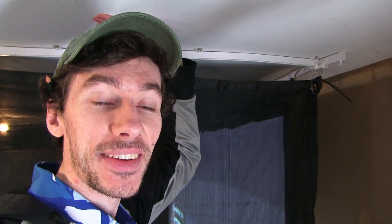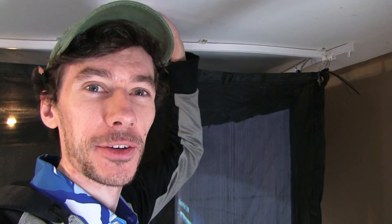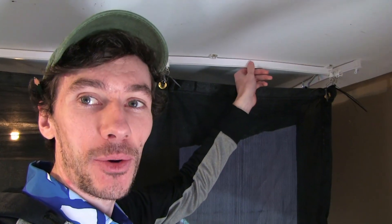The first question I always get is: what are the tracks being used to hold up the side curtains, and how did I set them up? Let's jump up there and take a look. Welcome to the ceiling, guys — it is negative 36 degrees out today, but it's nice and warm up here thanks to the garage heater. Here are the tracks we've been using. These are just some bendable curtain tracks off of Amazon. I was originally pretty nervous they might be a little flimsy, but they've worked really, really well. I'm super happy with how they performed.